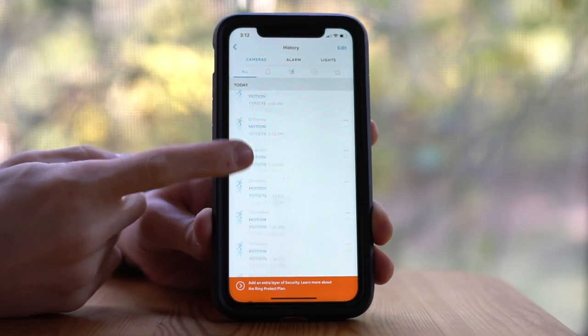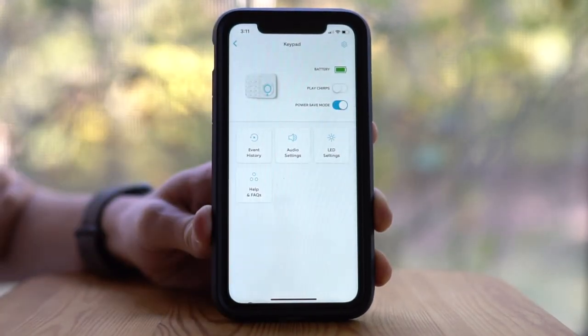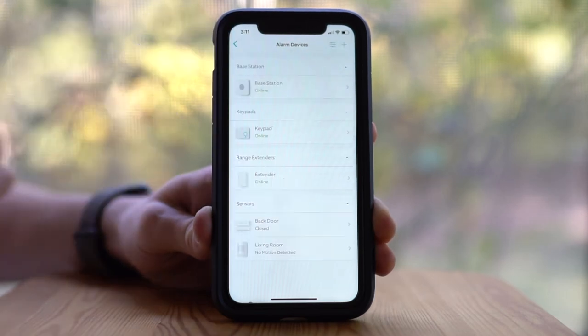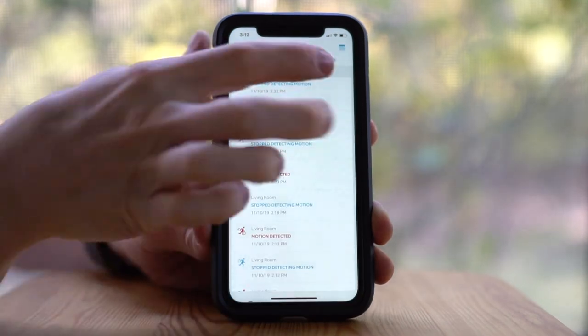If you choose to pay for the subscription, the app is also the place where you can access all previous recordings from your Ring cameras. But either way, you don't have to have the subscription to access live view from all the cameras, or any of the other features like activating the alarm or the two-way talking feature.